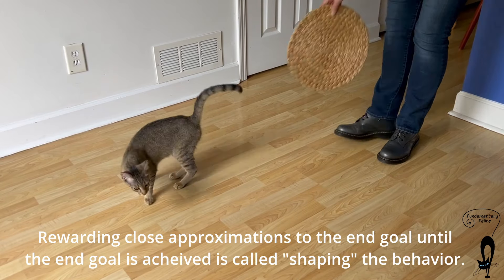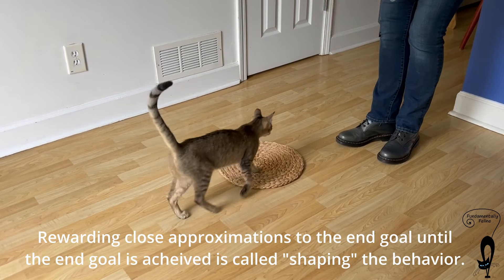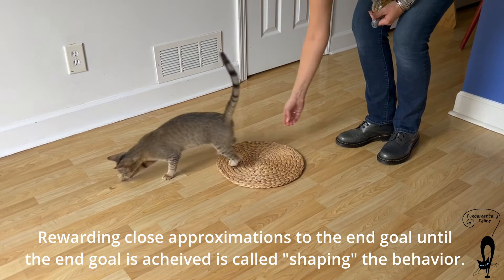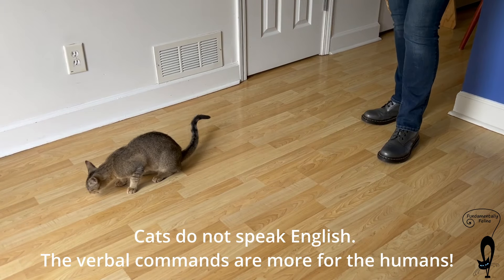Once your cat has successfully gone to the mat and gotten all four paws on the mat every time, you can start adding the verbal command 'MAT' when you ask them to go to the mat.